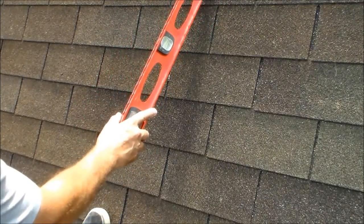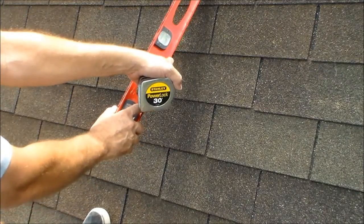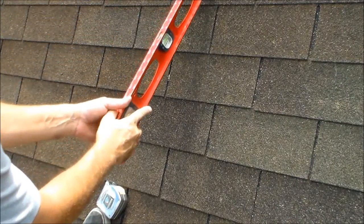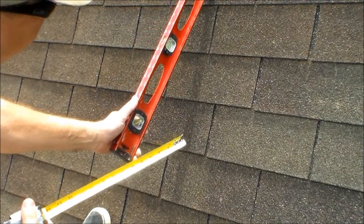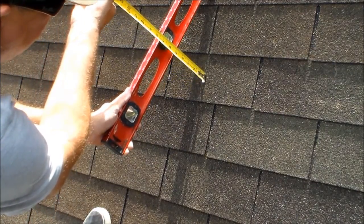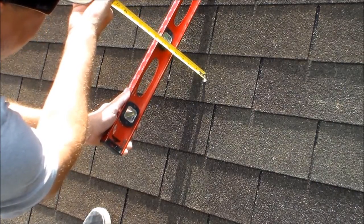We're going to get it on here until the bubble says that it's level. We're going to measure from the plane that's touching the roof. Sometimes it can be a little challenging. This roof is a 5/12 slope.